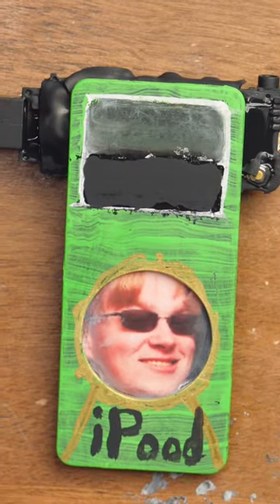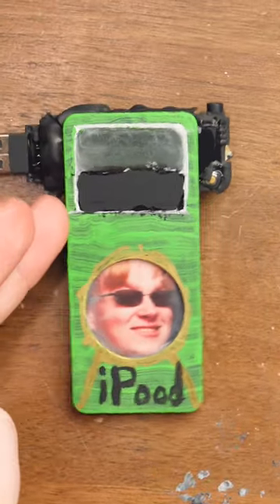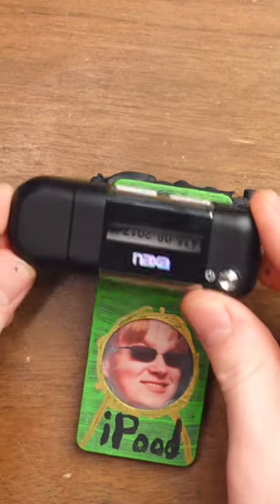This is an Apple iPod — an Apple iPod — except it really isn't anymore.